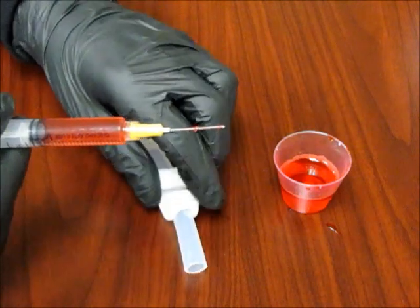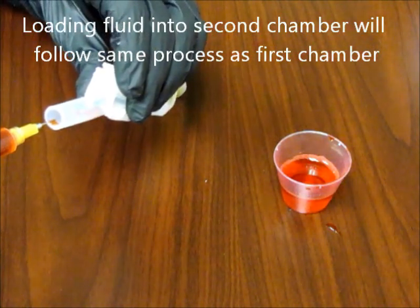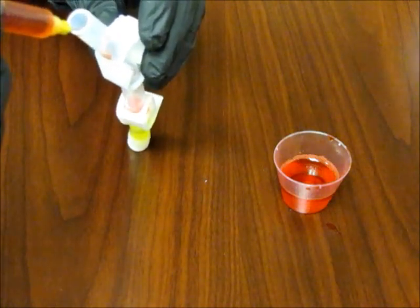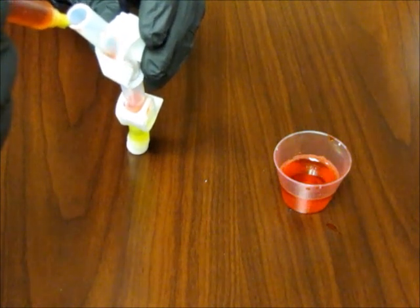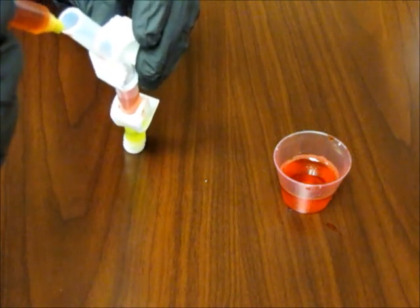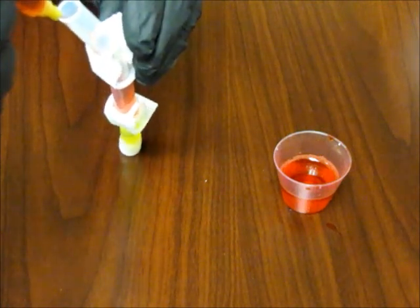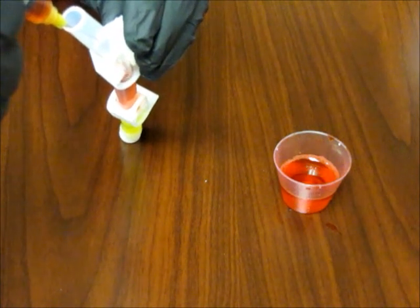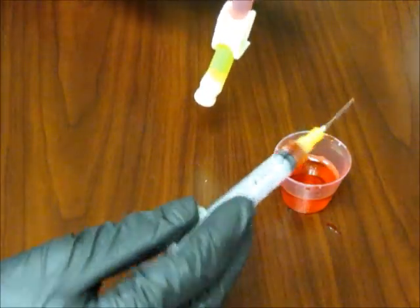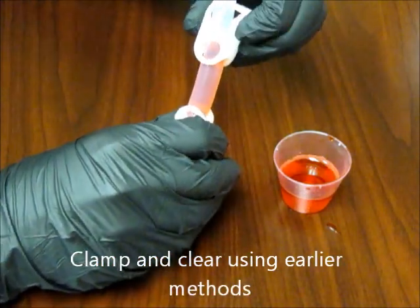Loading fluid into the second chamber of the mixture tube will follow the same process as the first chamber. Load a syringe and slowly drip the fluid into the mixture tube, letting the fluid drip down the sides of the tube. Once the fill is complete, clamp and clear using the methods that were shown earlier in this video.